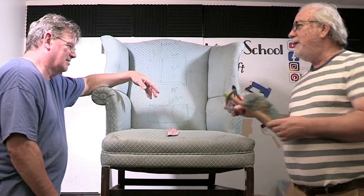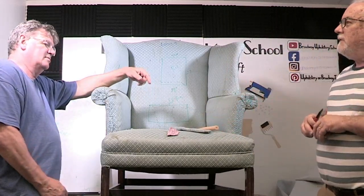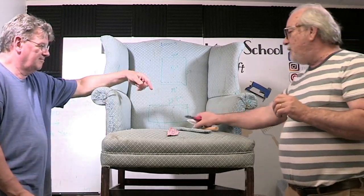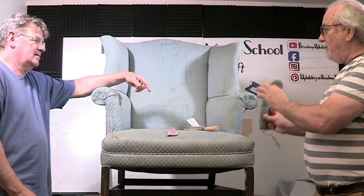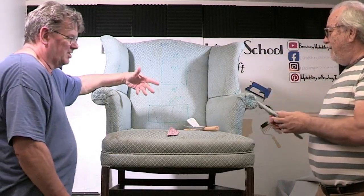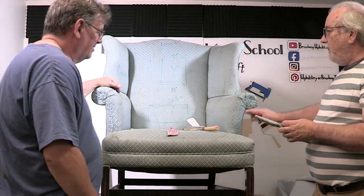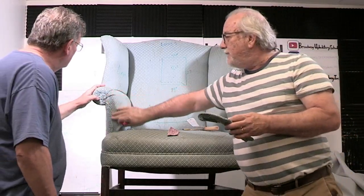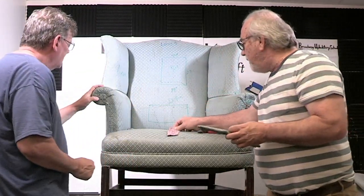A brad is a small-headed nail. We have brads that are two inches long. I'm going to try to get the first one in here — people might be surprised that this is put through the front of the panel. Jimmy had already cleaned up one of these arms; there were old brads that were stuck and rusted out that he already threw away.